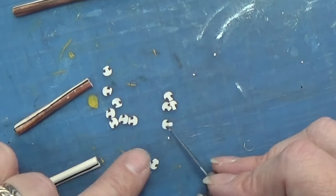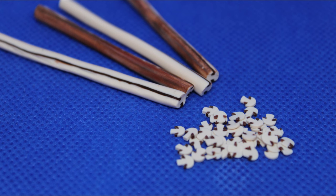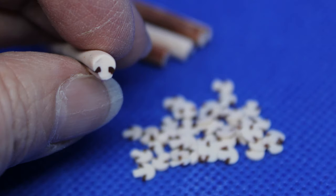This cane was a bit harder to do than the other canes I make because you can't roll it. I hope you will try it out anyway. Thank you for watching and happy crafting!